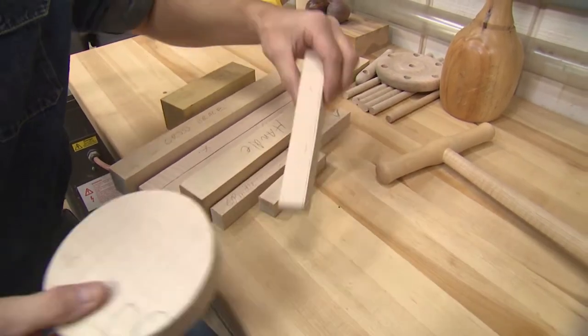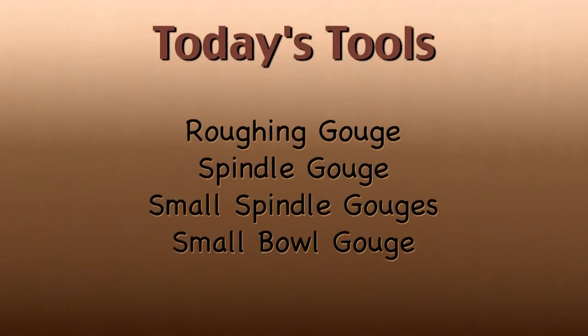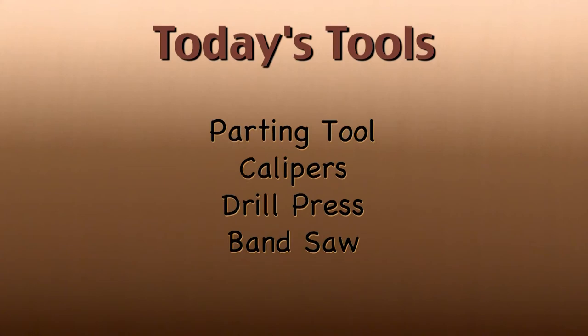The first thing we want to do is drill a couple of holes. The tools we're going to be using today: a roughing gouge, a large spindle gouge, a couple of smaller spindle gouges, a very small bowl gouge, a parting tool, a set of calipers, and you're going to need a drill press and a band saw.